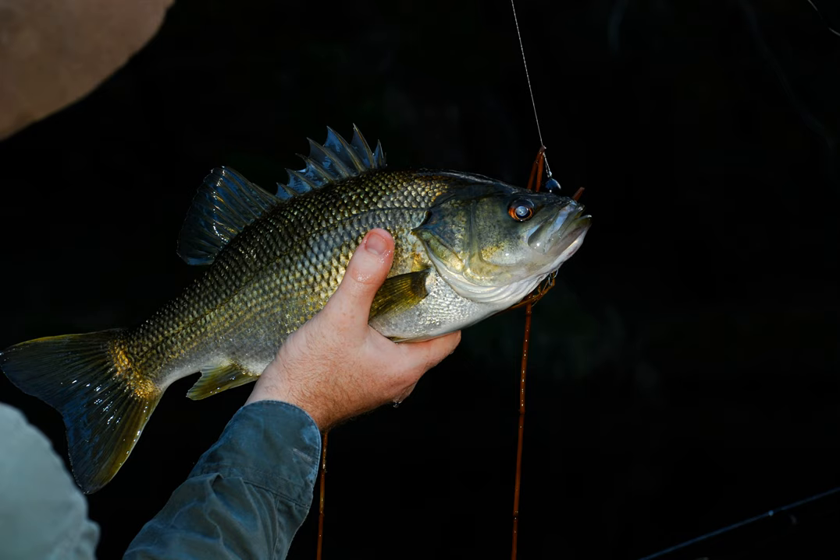Fish can create a sudden, noisy and spectacular explosion when they take a surface lure, usually giving the fisherman a fright in the process. Catching fish on surface lures is therefore considered a fairly exciting form of fishing.